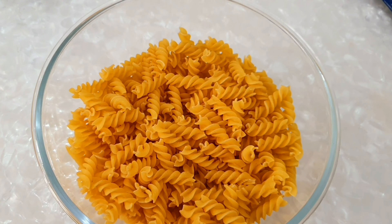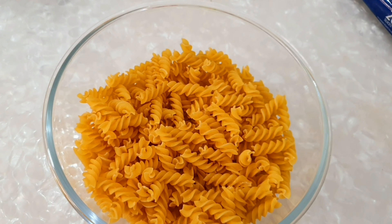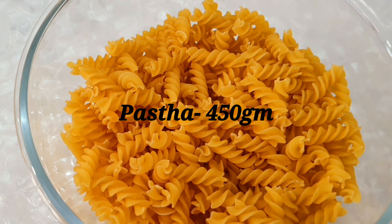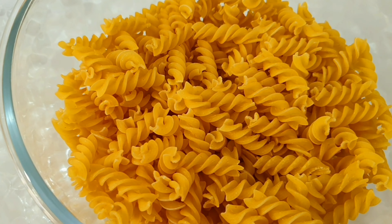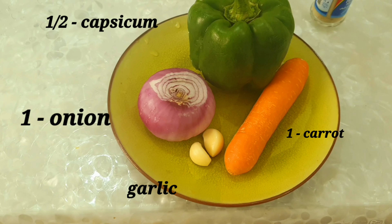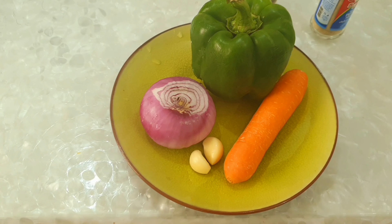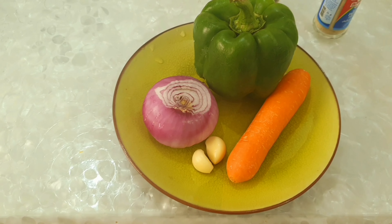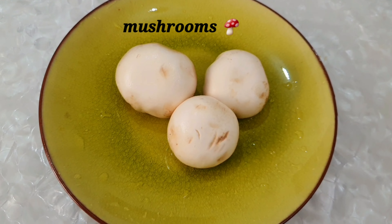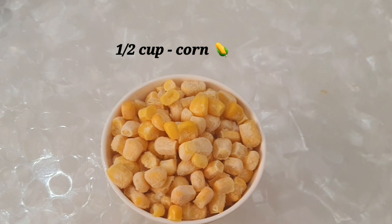We have 1 packet of pasta, 480 grams. It's available in many shapes. We have all the vegetables: 1 capsicum, 1 carrot, 1 zucchini, 2 vegetables, 3 mushrooms — I'm going to add button mushrooms — and half a cup of frozen corn.